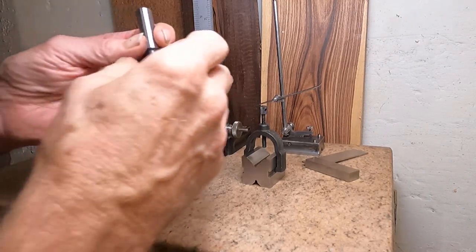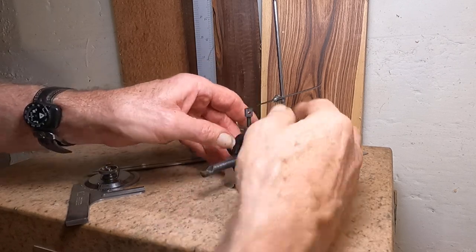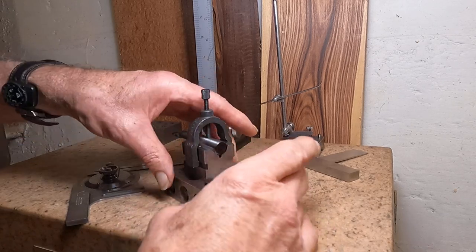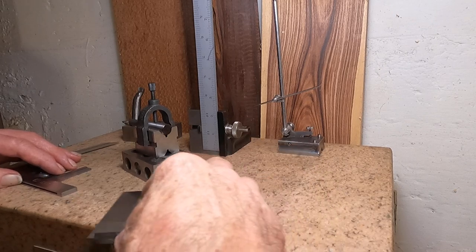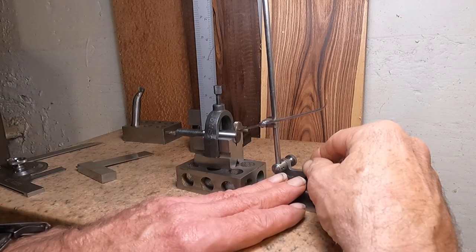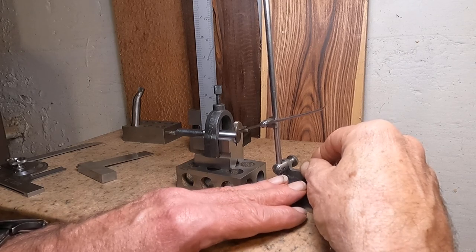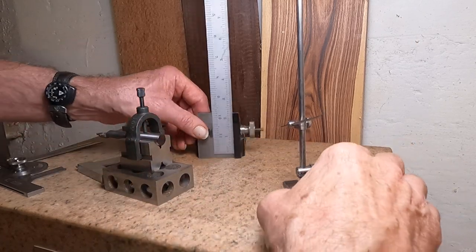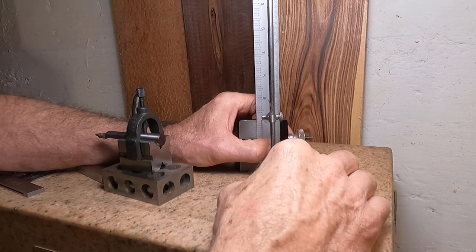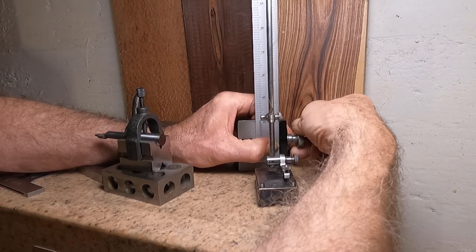Let's get this boring bar in the v-block here. I'm going to need a 1-2-3 block. Now I'll bring the surface gauge over here and adjust it so the point is just on the top. I can just feel it there — this is just semi-precision layout. Now that boring bar's got a half-inch shank, so bring it over to the scale. I'm going to raise the ruler up so the point is right on a number — right on 10. I can feel it drop right in the slot.